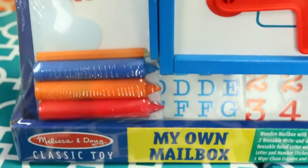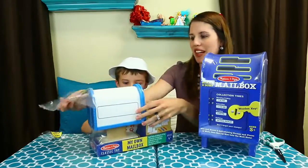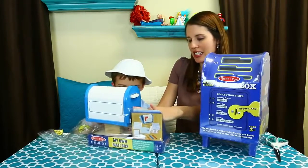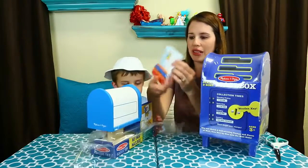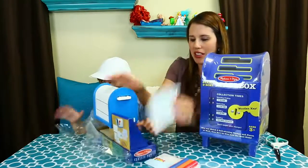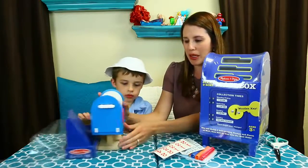Let's get scissors. I think with this you can decorate your very own mailbox. So we can put your name on it, maybe your address. Here we go. So we get letters — that's cool — and then stickers, so we can put maybe your street or your name and number. Here it is. Here's your mailbox.